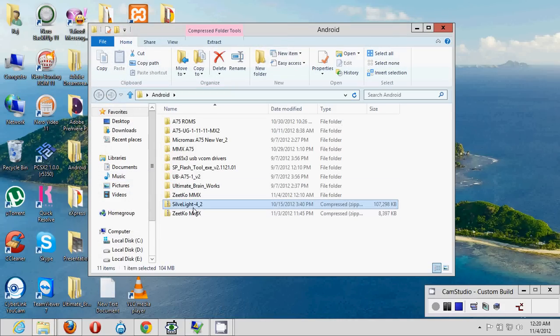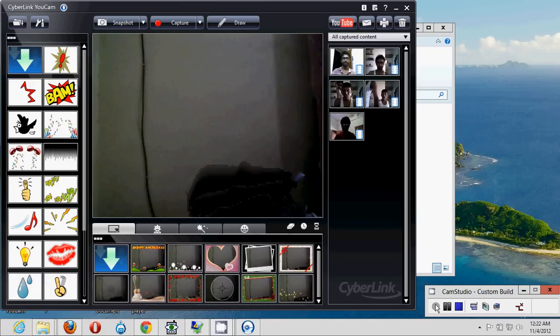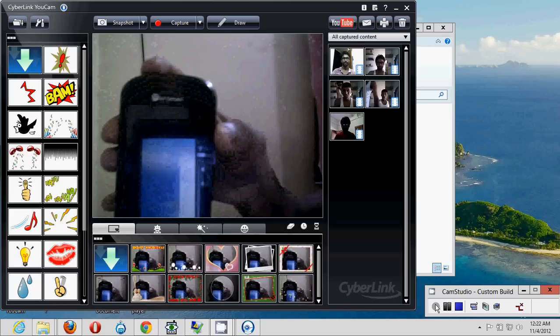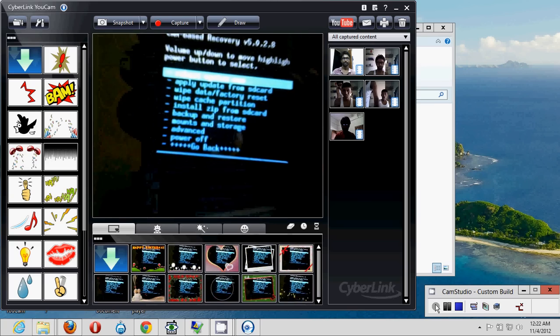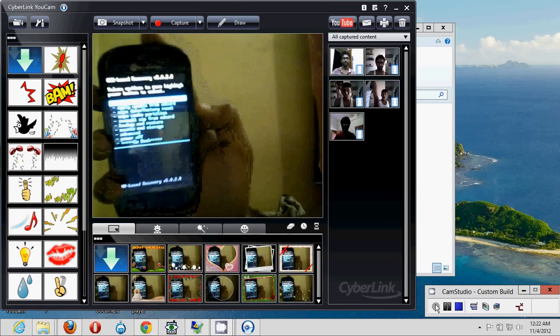The downloaded file is called 'Silver Light.' Copy this file to your SD card, then insert the SD card into your phone and switch it off. To boot into recovery mode, press and hold the Volume Up button and the Power button together. Wait for it — you'll see the ClockworkMod recovery screen. Use the Volume Up and Down buttons to navigate, and the Power button to select.